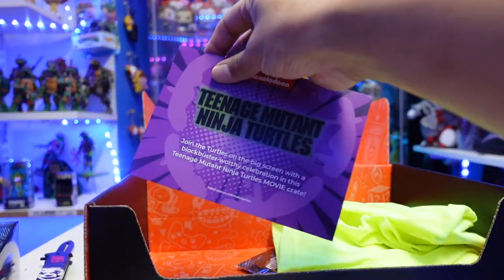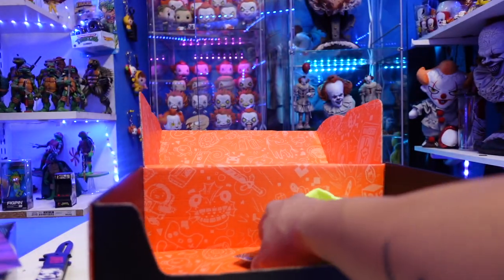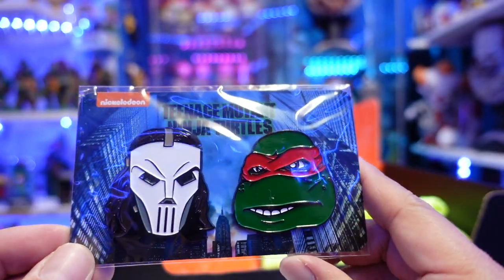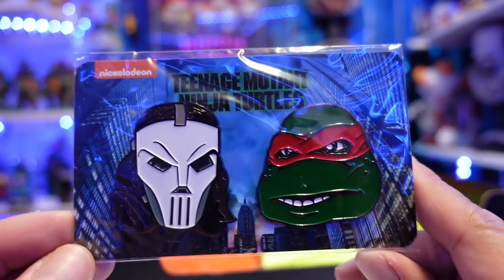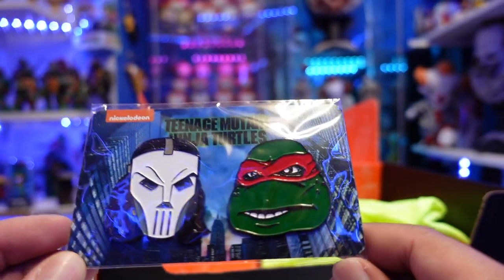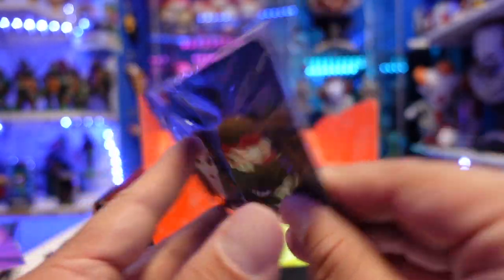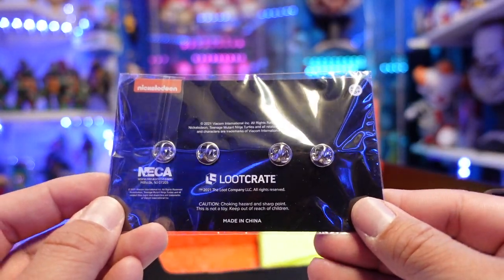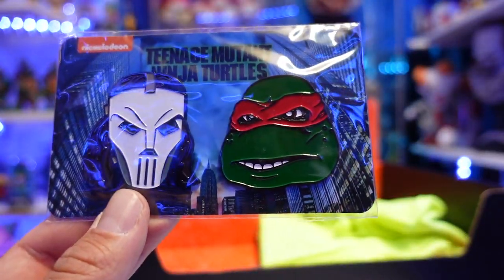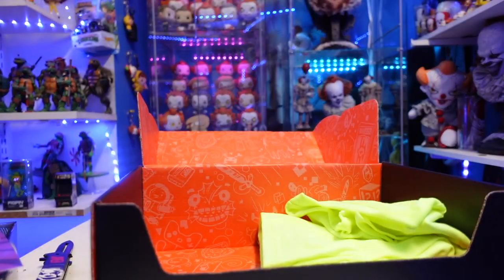So we have this 'join the turtles' card — I think this is like the checklist, we'll get into that afterwards. Oh, this is freaking awesome — holy crud, look at this. These are pins! We have Casey Jones and Raphael on the film. In the back it has the New York City buildings. I'm not going to lie, this is really awesome. I'm kind of low-key collecting pins right now, and this is very, very awesome.